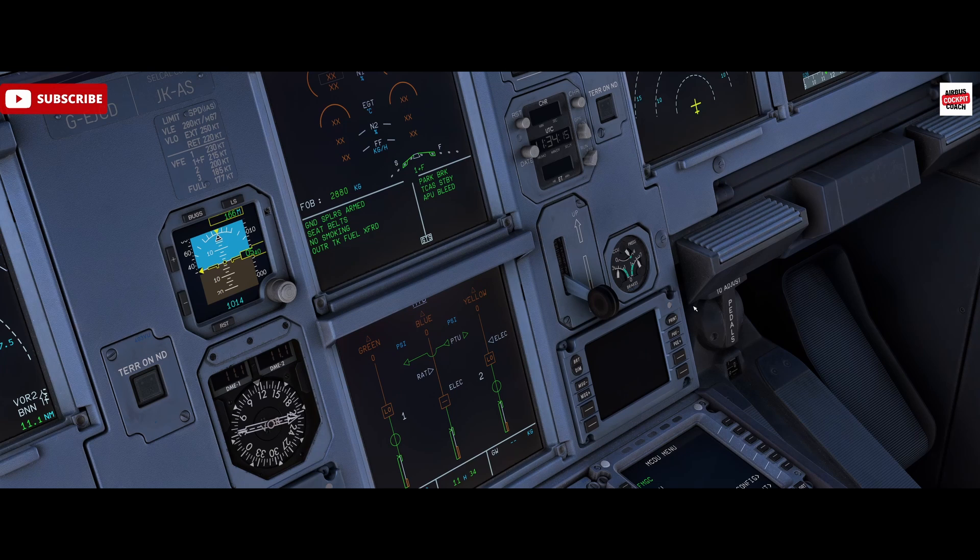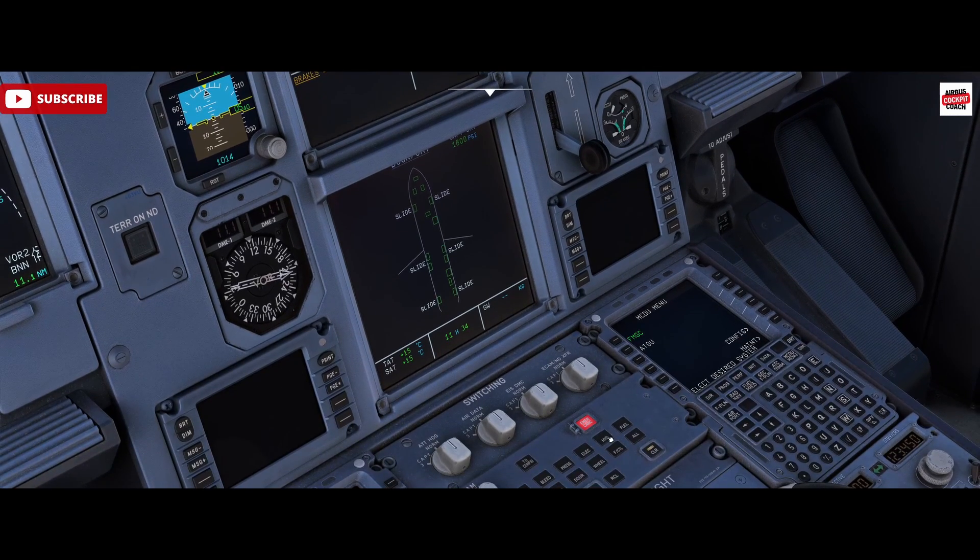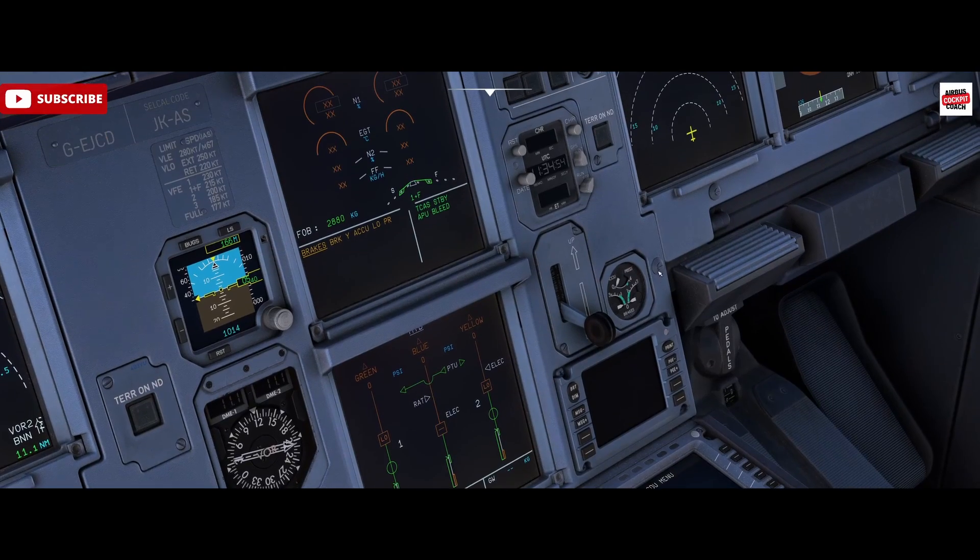If I make repeat applications of pressure by selecting the park brake to off and on, you'll see the pressure in the accumulator is dropping. Eventually we get to a point where the pressure on the brakes is becoming less and less and the accumulator pressure is heading towards zero. At this point we've got a warning - the pressure is dropping. The aircraft really has no brakes whatsoever; we don't have any hydraulic systems running to top up our stored accumulator pressure, so we are empty of brake pressure.